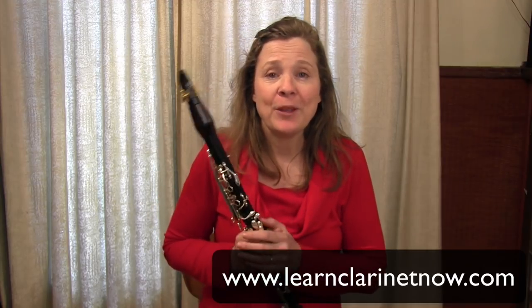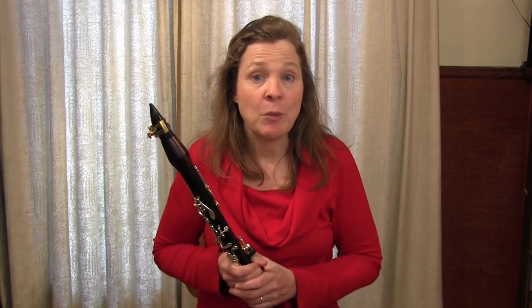Thank you for watching today's video. If you want more high notes videos, go to masteringclarinethighnotes.com — I have a whole series of free videos with tricks and techniques to make them feel easier. If you're not a member of the Clarinet Mentors community, please join for free at learnclarinetnow.com. About once a month I send out a newsletter with an educational video like today's, along with pointers on clarinet equipment, music, and recordings. Thank you so much for watching and I look forward to seeing you in the next video!